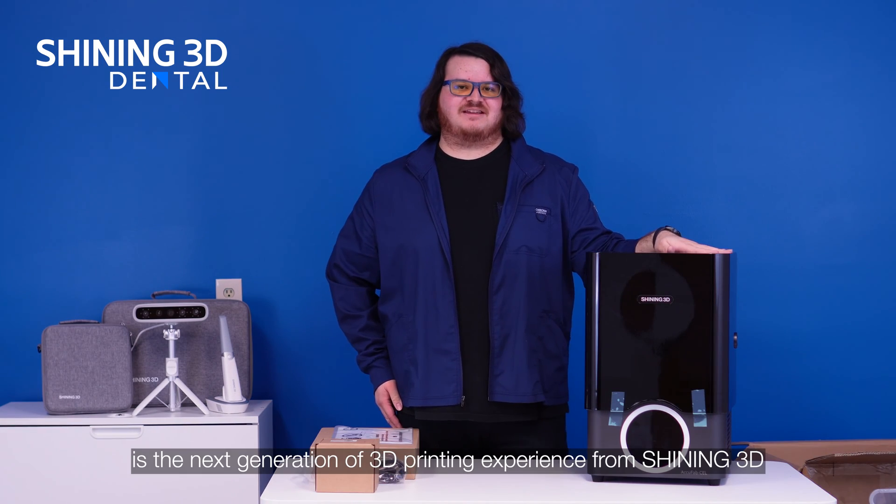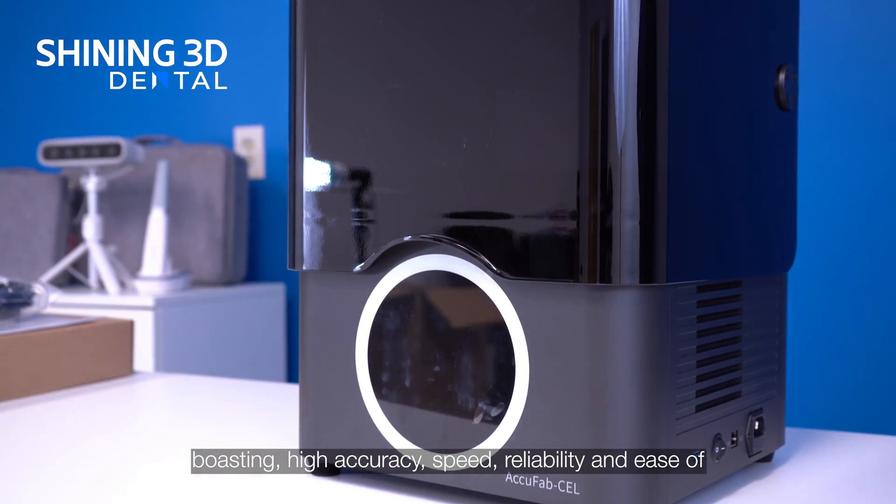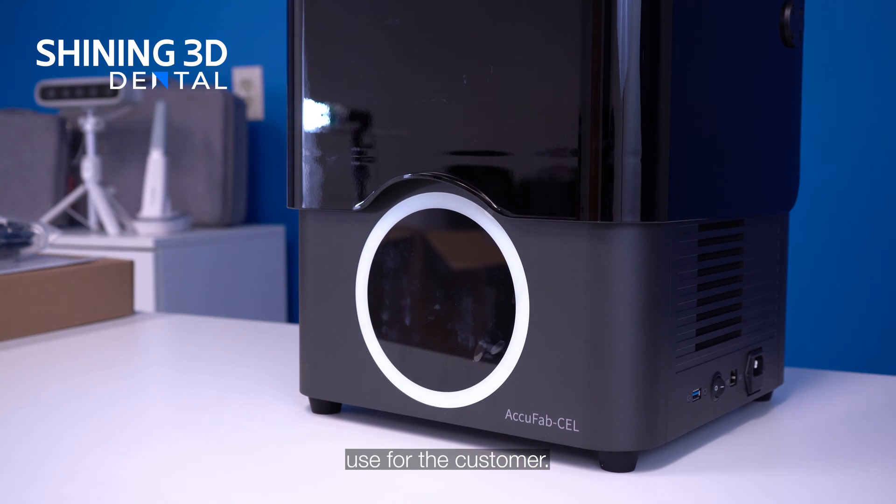The AccuFab cell is the next generation of 3D printing experience from Shining3D, boasting high accuracy, speed, reliability, and ease of use for the customer.